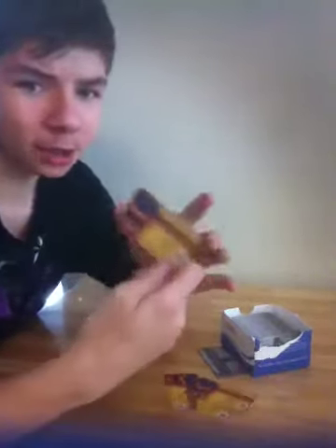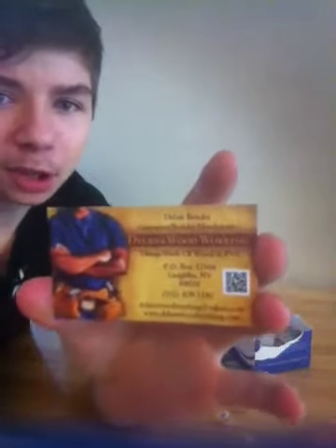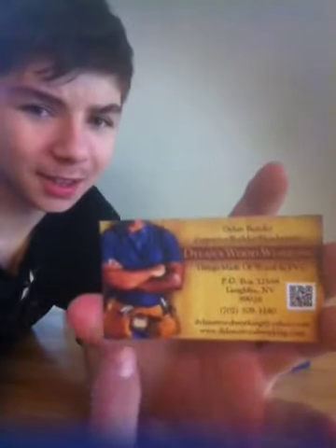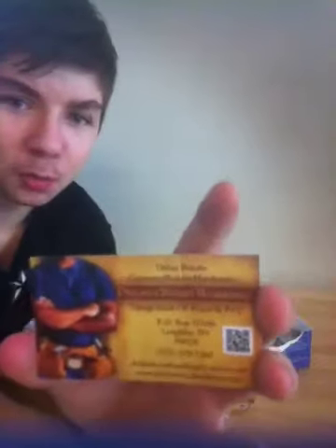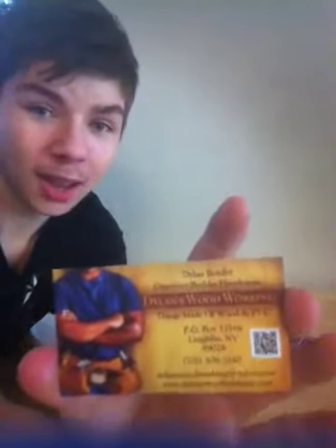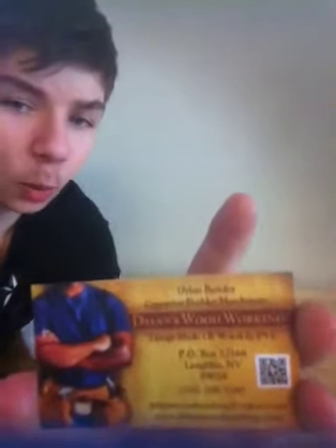So one thing I like about my card is they have a QR code creator where you can add your QR code. They have many various sizes and designs that your business needs. Mine is a woodworking business, so I have chosen a woodworking design. This is my front page, which I have done in black and white.